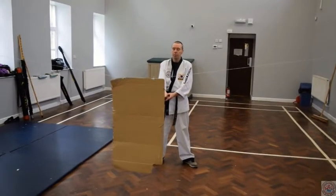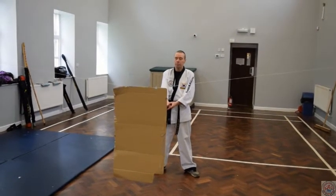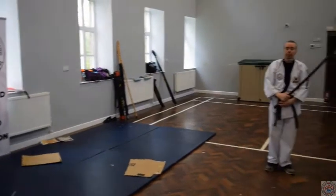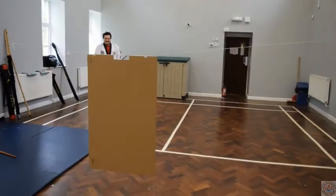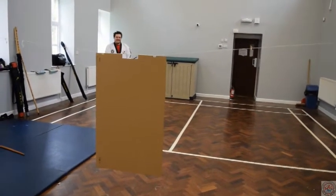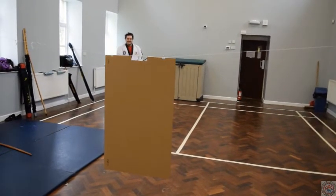Today we're showing cutting with cardboard. Al, can you demonstrate please? When we're cutting the card we need to make sure we have a nice wide cut — don't imagine it's a shortcut. You need to cut as if the target is right at the other side of the room.